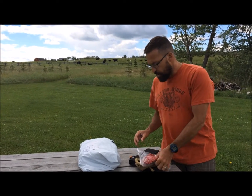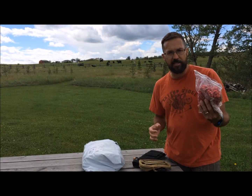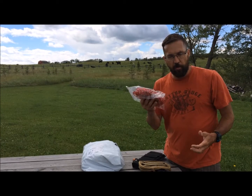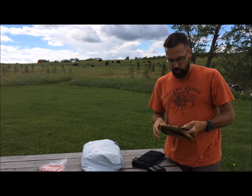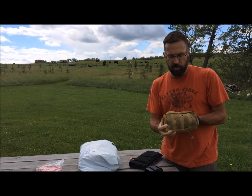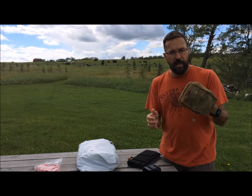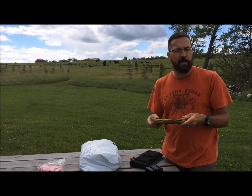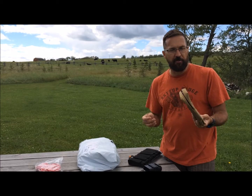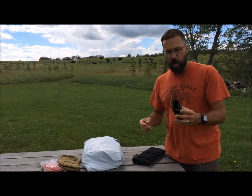I've bought things like paracord — it's a fifth of the price of what I'd buy here in North America. I've bought pouches and many sewn goods that are labor-intensive, and they're good quality. A pouch like this cost me three bucks online, maybe five dollars with delivery. I buy the same pouch in Canada for twenty dollars, so it's ridiculous to pay that.